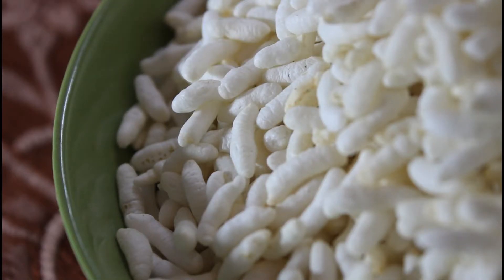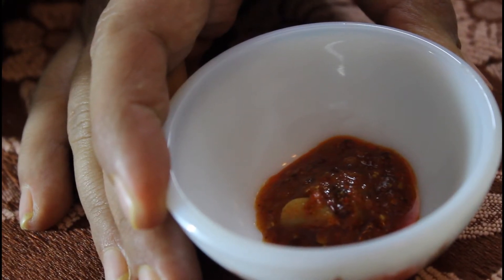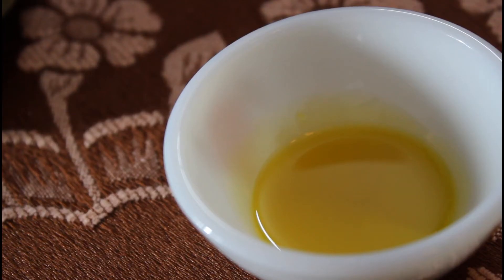3 cups of muri or puffed rice, available at most Indian groceries. Half teaspoon oil from your favourite pickle, 2 green chillies very finely chopped, and half teaspoon mustard oil.